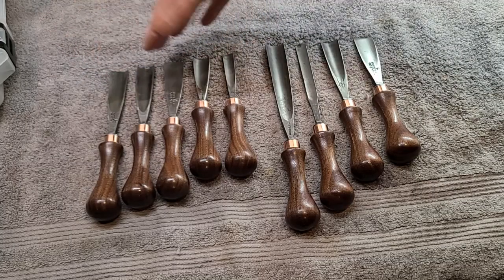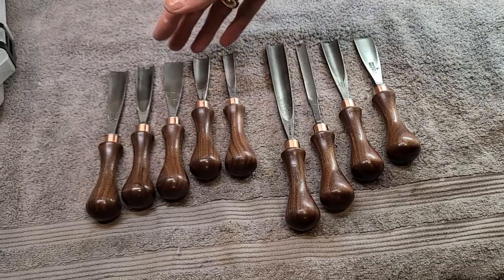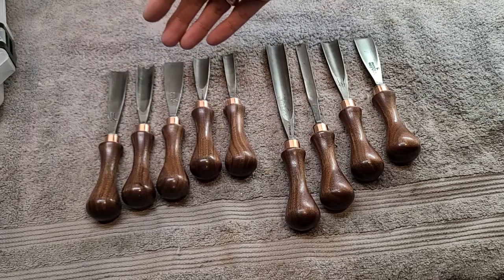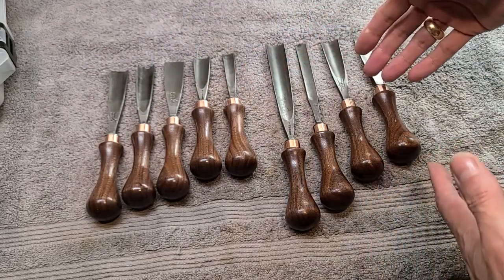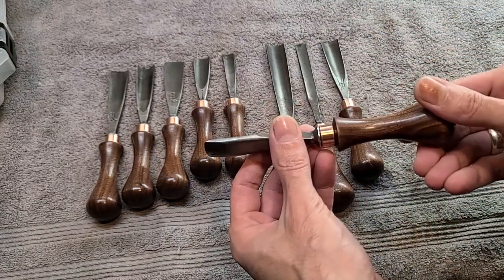The owner of the chisels wants to sharpen them himself. We woodworker types are very particular about how our tools are sharpened, so that's totally understandable. Now these, he's letting me keep for myself — so let's go sharpen them.